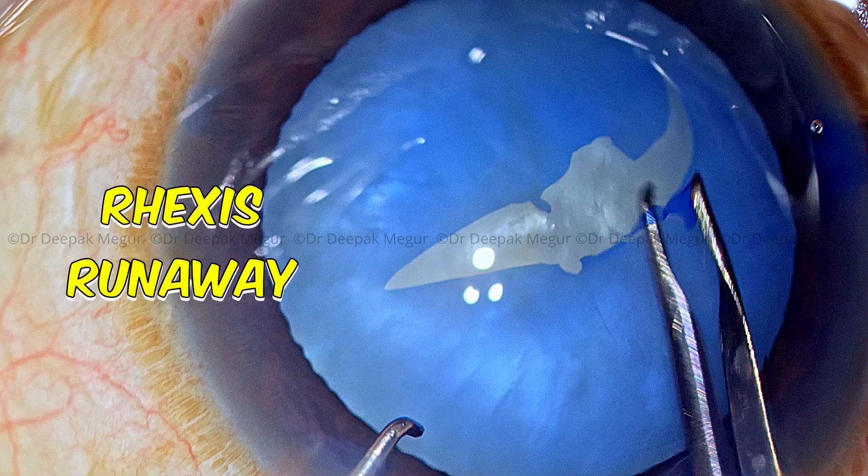Let me show you this case now — we can see multiple pockets of liquefied cortex. There is a large band in the center itself, and these are the areas which leak out initially as soon as we puncture. The capsule is stained well and the eye is filled with good dispersive OVD, so there is no fear of the chamber shallowing. As soon as I puncture the capsule with the needle we can see the egress of the liquefied cortex. We can see this band of liquefied cortex coming across, and this immediately causes spontaneous decompression.